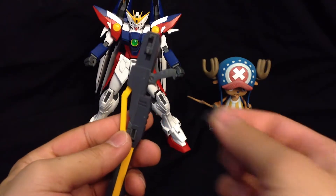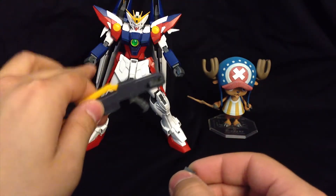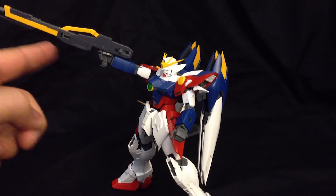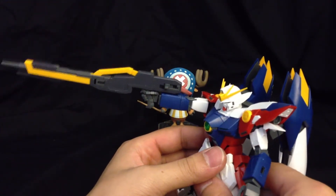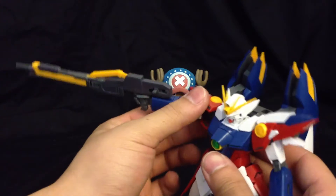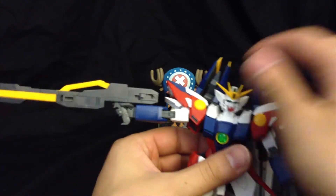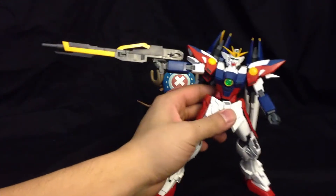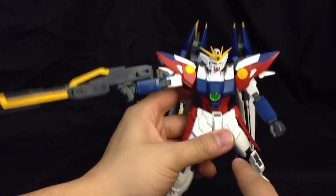In terms of arming this guy up, all you've got to do is take your trigger finger manipulator part, plug it in, and pop it back inside the hand. He can actually hold it out and extend it at an angle pretty decently. If we move it down so that it is parallel, he still holds it up very strongly — the joints hold up very well. You can actually imitate him doing that sideways pose with the twin buster rifle, except this part still leans backwards, which I'm not impressed with.